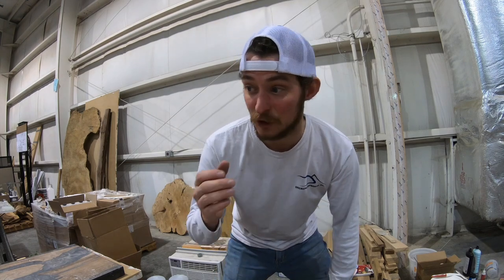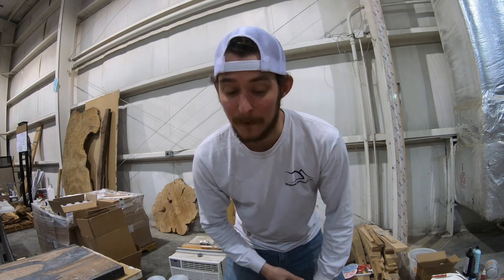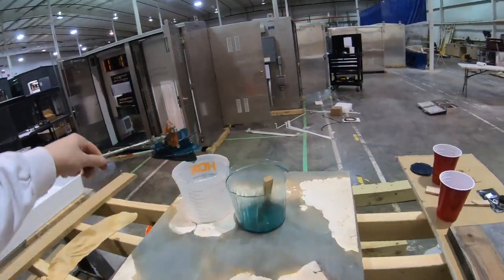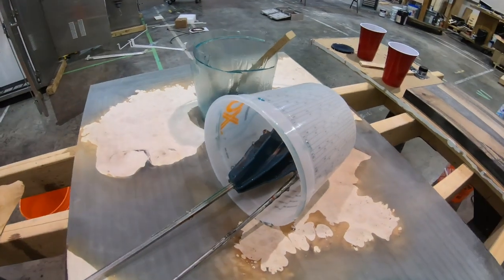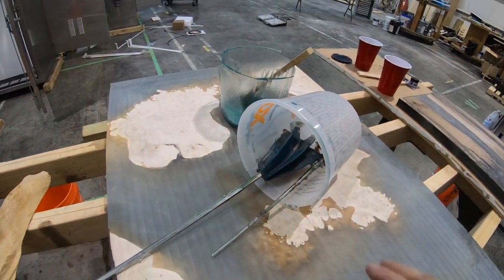Hopefully this answers all your questions. Now when it comes to my drills and things like that, you do want to wipe them off with mineral spirits if you accidentally spill some epoxy on those — that is what will help. Other than that, my actual mixing tools and buckets, that's how I clean them off. I hope this helps. Let me know if you learned anything — leave a comment down in the comment section and share this video with your friends.